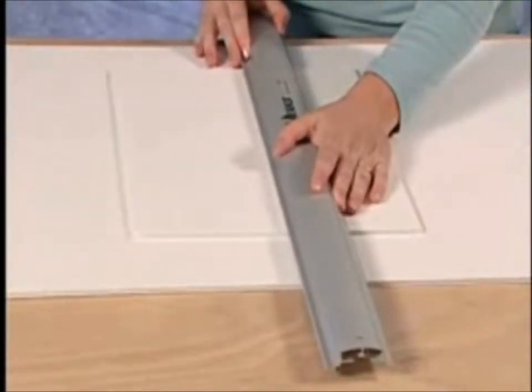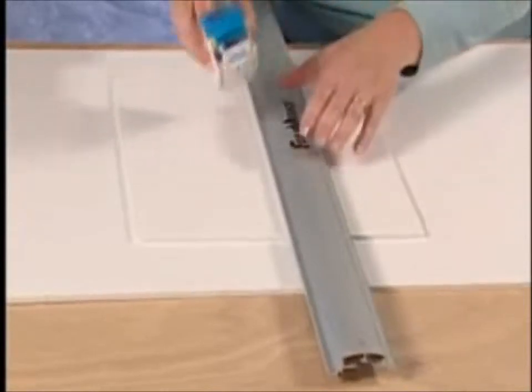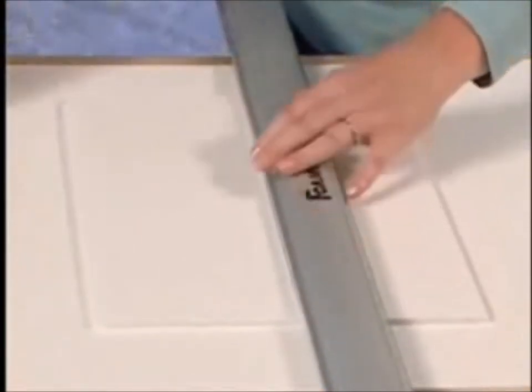Turn the rail around so the raised edge aligns along your reference mark, and hook the straight cutter onto the side of the rail. By depressing the front edge of the straight cutter and pulling back, you will now downsize the foamboard.